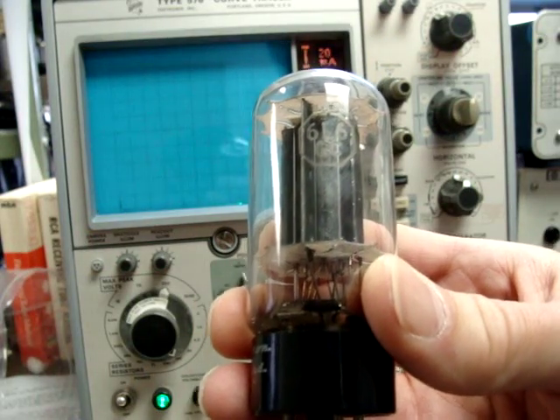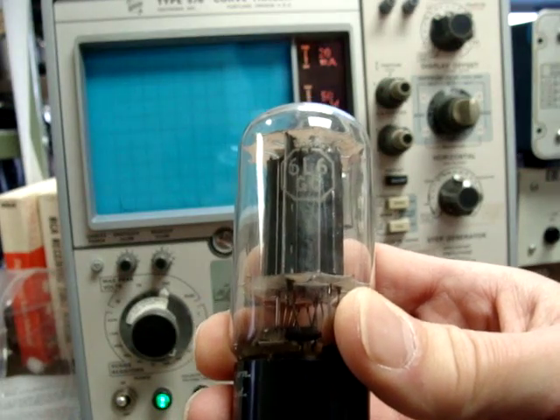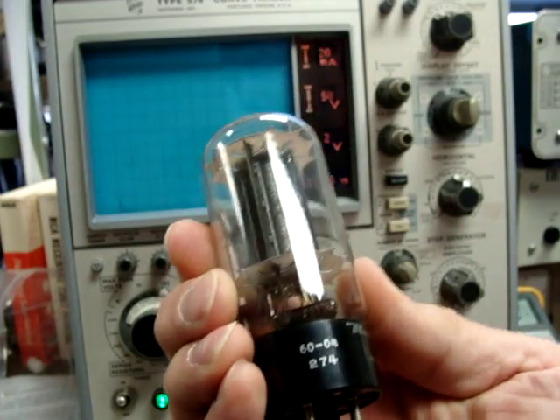Thanks for tuning in to another Audiotubes.com video. Today we're going to be matching some RCA black plate 6L6GCs. These are the real early ones. This pair was made for Remington Rand and they're date coded 1960.